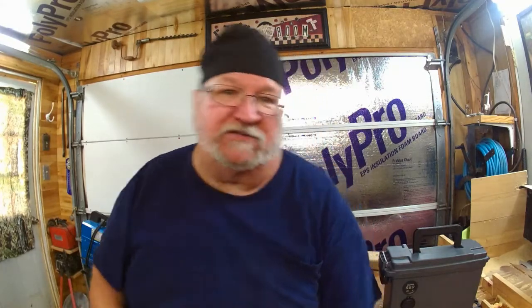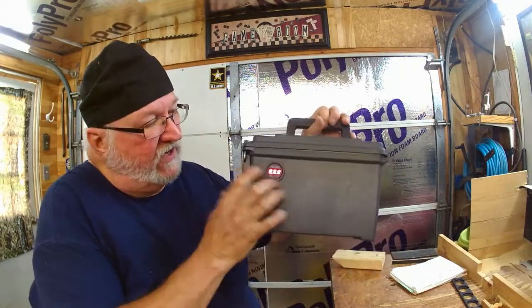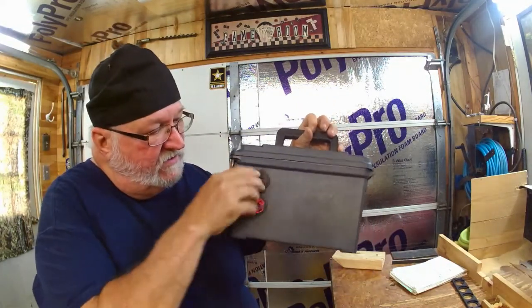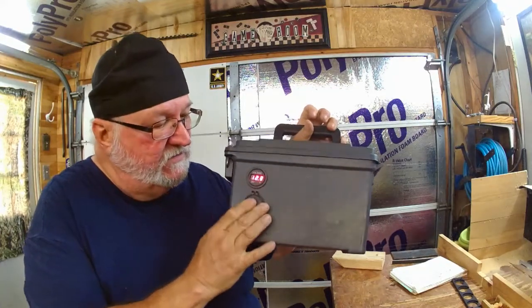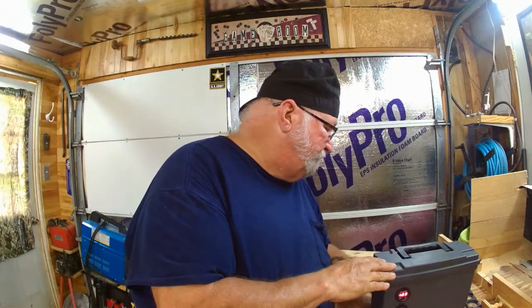You've seen my other videos where I built these boxes with USB ports. Here's one of them right here - it's got a power switch on this side, a voltmeter on the other side, and USB ports on this side.